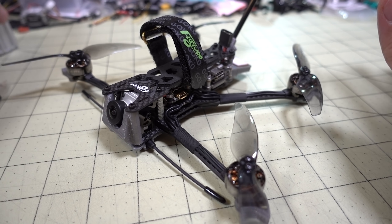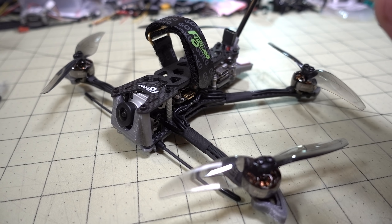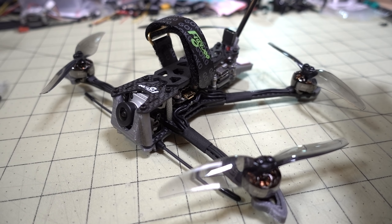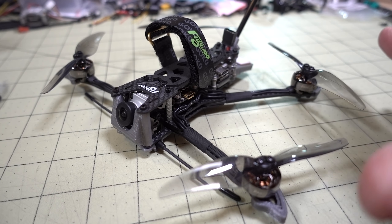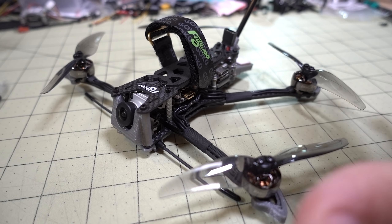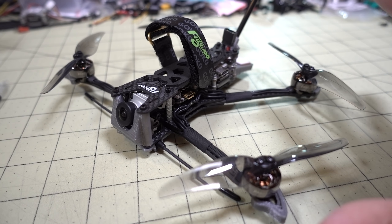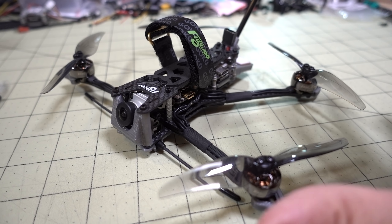Overall, if you're looking for a long range cruiser or something with longer flight times, this is absolutely perfect at four inches. The four inch props give you more efficiency than a three inch, and you can still get under the 250 gram limit — which is much harder on a five inch. It's pretty much my perfect long range cruiser, especially with DJI and GPS rescue already baked in out of the box.